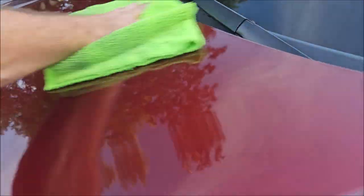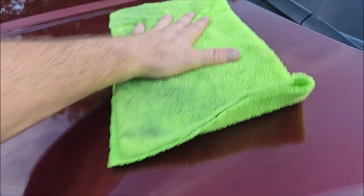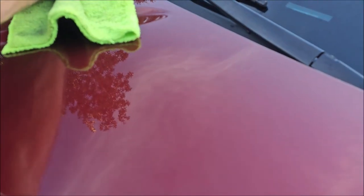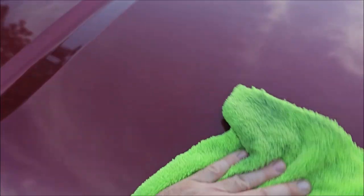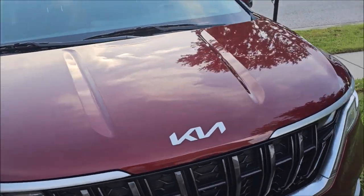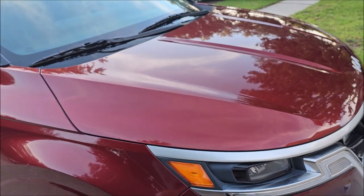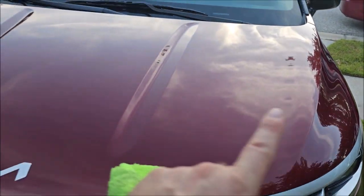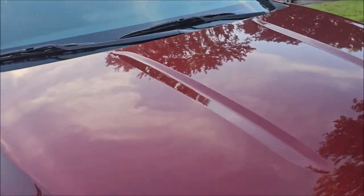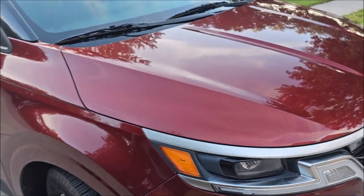We shouldn't have any rain overnight, but tomorrow I might give you a hydrophobic test after it has at least 12 hours to cure. This actually cures faster than the other ceramics in my lineup — like EMC Light and EMC Pro — because it has an advanced hardener in it, which actually gets harder and stays thicker than the other coatings. This is more of a four-year coating. I do not like all these water spots, but they were on there before I started.